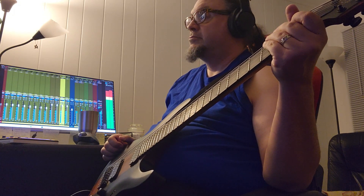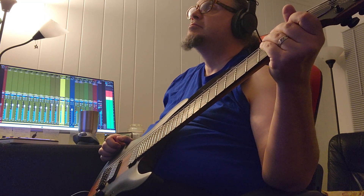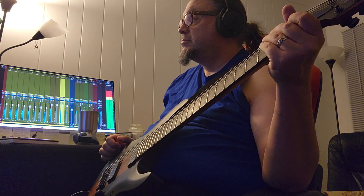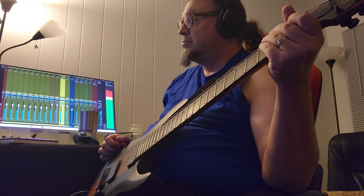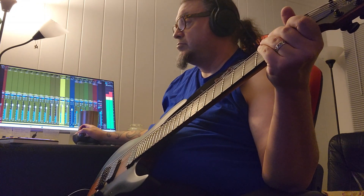Both guitars are not going to be sharing the same delay signal — each one has its own. I usually don't do that; I usually have them share the same effects because you run into less problems with effects overlapping each other that way. But I wanted to go for something a bit thicker, so each one has its own. And you have to have each note exactly matching the other track in order to not get the delay to overlap itself.